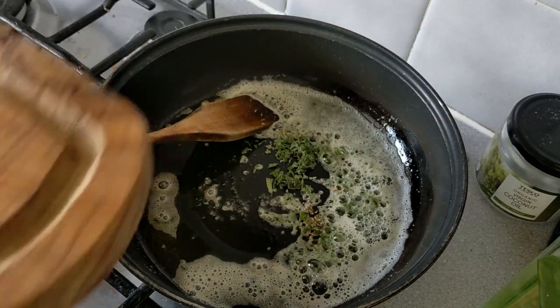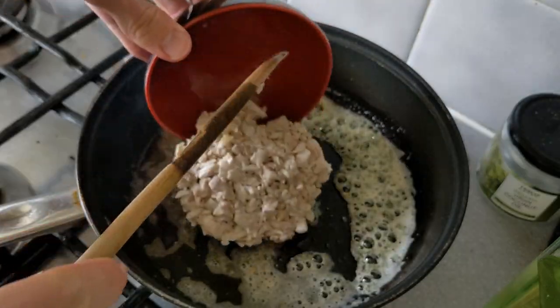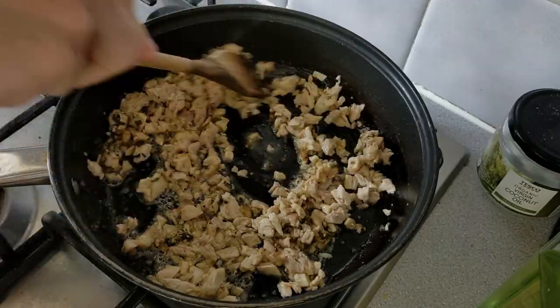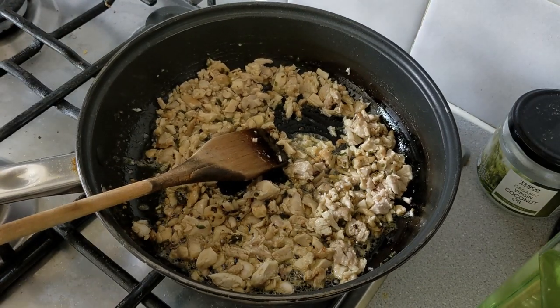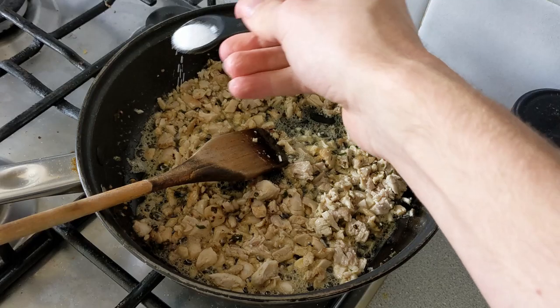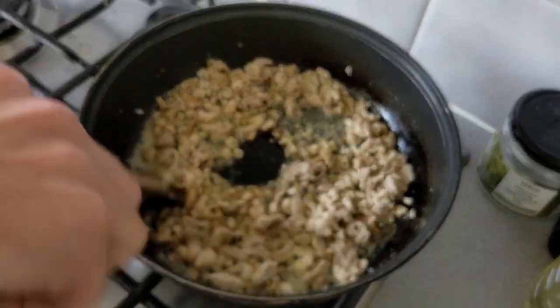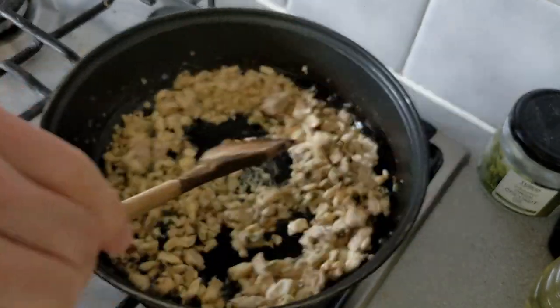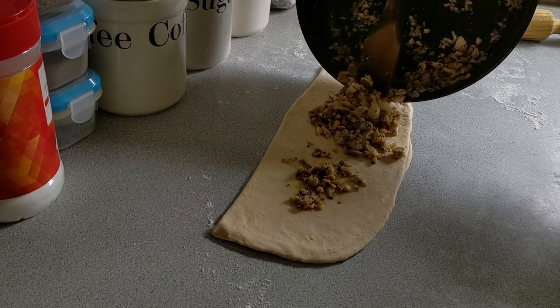The smell of this is amazing, so just take a second to enjoy that. Then add in the chicken and continue to stir it together, bringing it up to temperature and making sure every piece of chicken is coated with that nice herby butter. Just before the chicken is finished cooking, I added in a quarter of a teaspoon of salt — essential for that nice umami, savory flavor. Once it was cooked and cooled, I poured it over the dough.